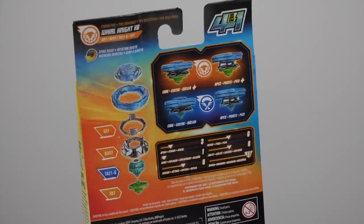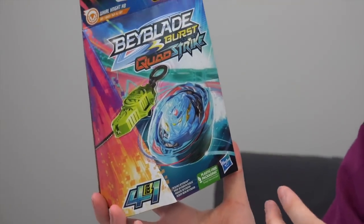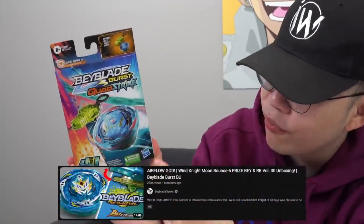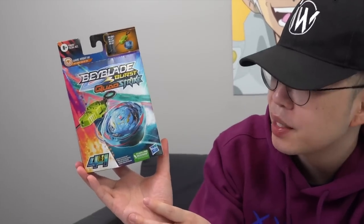You get core mode, apex mode, core plus, apex plus — four ways to play with Quad Strike. The design is very circular, which is the easiest design you can do. Looking at the front image, it does look fairly similar to the Takara Tomy version. Obviously once you open it it's going to be very different, but you are given hope at least.